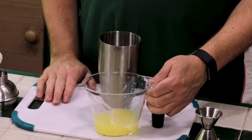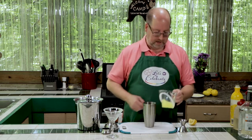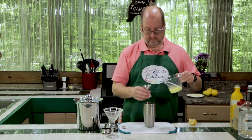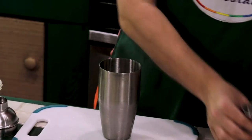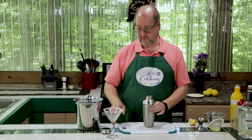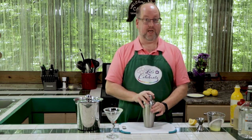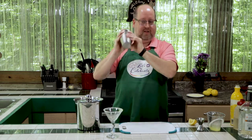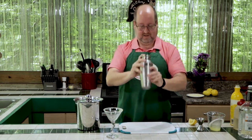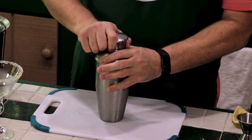Now the final ingredient — I always tell you — fresh lemon juice. Always use freshly squeezed. Don't use the bottled stuff unless you absolutely have to. Fresh is best. We need an ounce and a half — that's the big size of my jigger here. Right in. Now for the best part — the fun part — shakey, shakey! Here we go. All right, here we go.